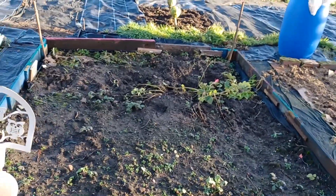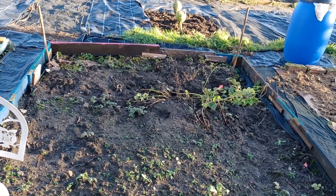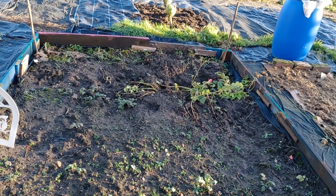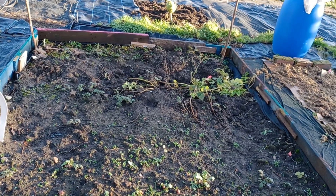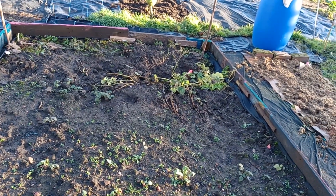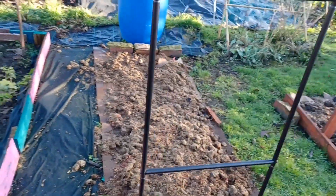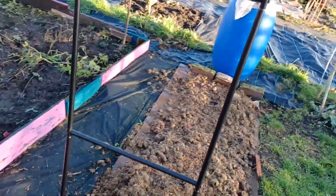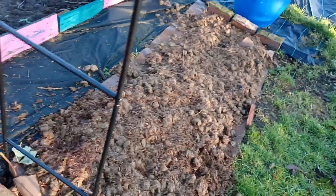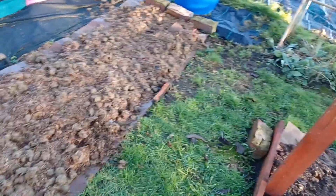This bed still has some of my parsnips in. I've been absolutely blown away by the size of them this year — my biggest so far is four and a half pounds, one parsnip. I'll be digging one up later for the stew pot. There's a rhubarb under there somewhere, and I've just planted those little twiggy bits of loganberry, so we might get loganberries on that side as well.